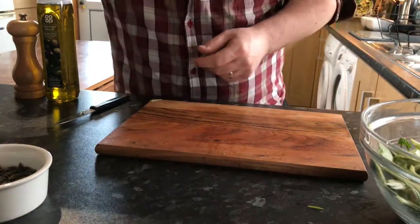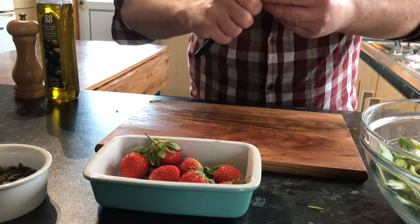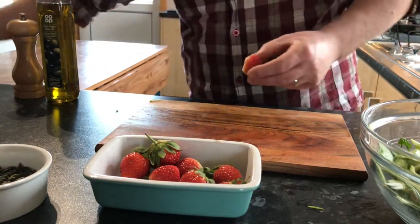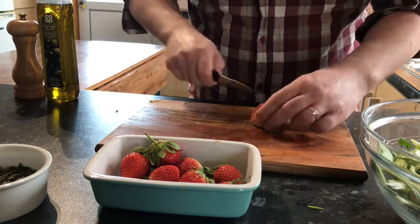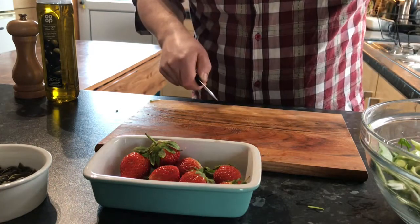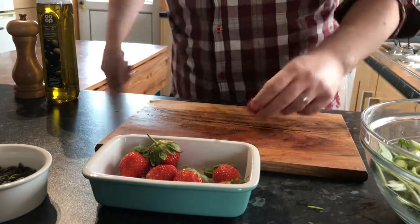Now we'll take our strawberries. I'm going to very carefully just remove the hull. You can buy a little strawberry huller if you like. We just want to quarter the strawberries - we're going to show them off in the salad.